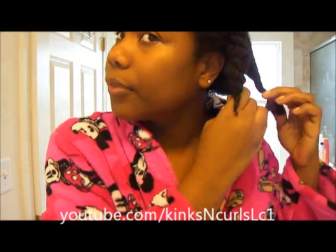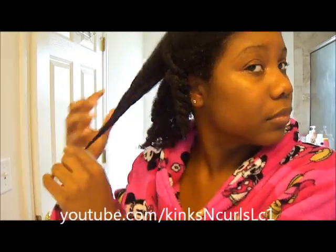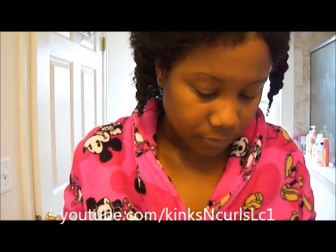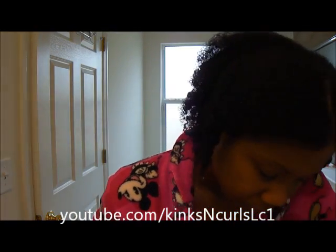Start with the back first. For my leave-in today I'm going to be using the Paul Mitchell leave-in conditioner, which I'm almost out of.